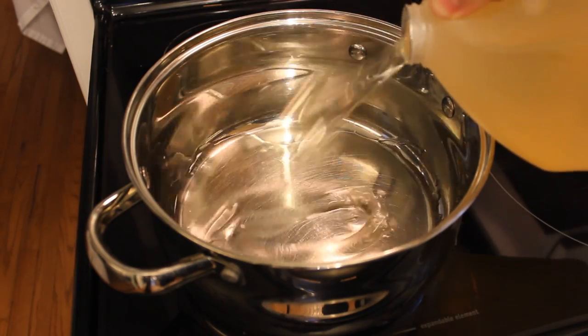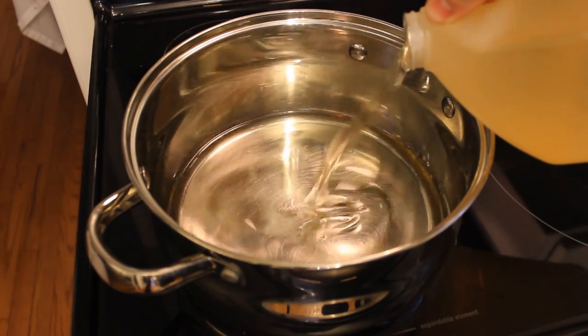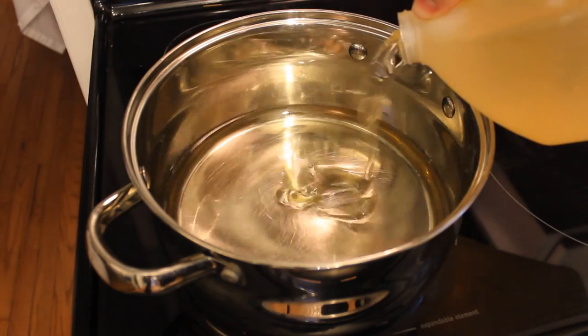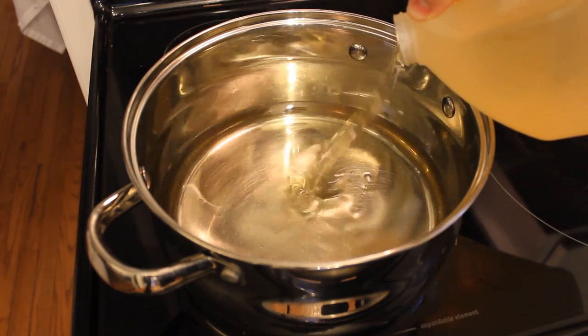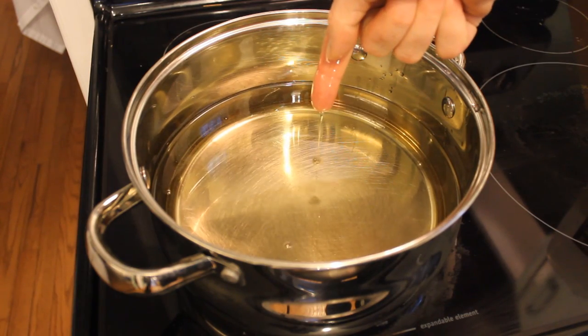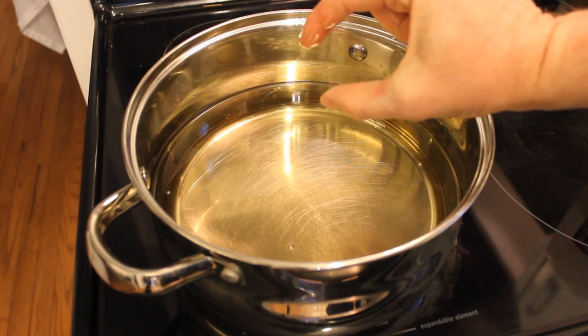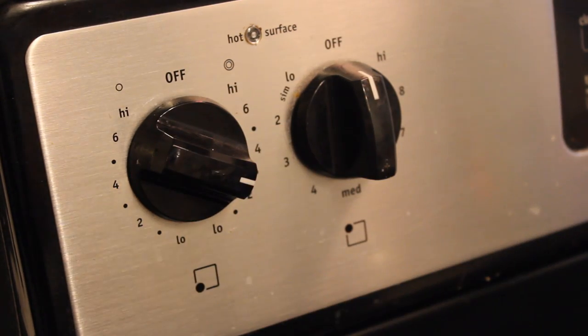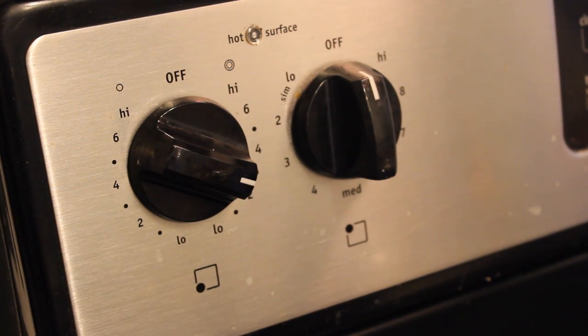First, get the peanut oil heated up. Select a pot that is wide enough to fit your fillet in and deep enough that the bubbling and sizzling won't slop oil out of the pot. You'll use about half a gallon of oil, or about an inch to an inch and a half deep. You want the oil to be about 350 degrees — medium-low heat — and it'll take about 10 to 15 minutes to heat up properly.